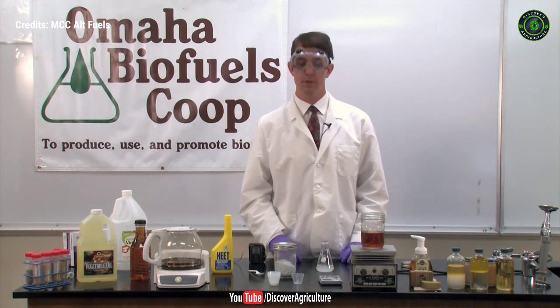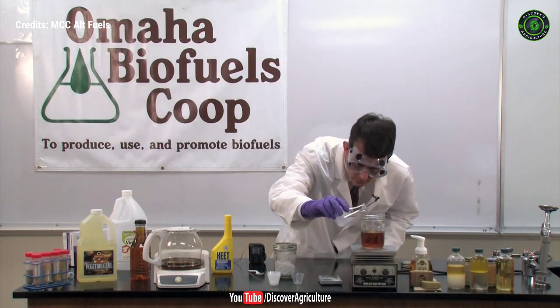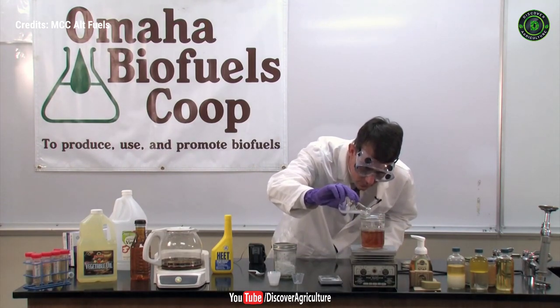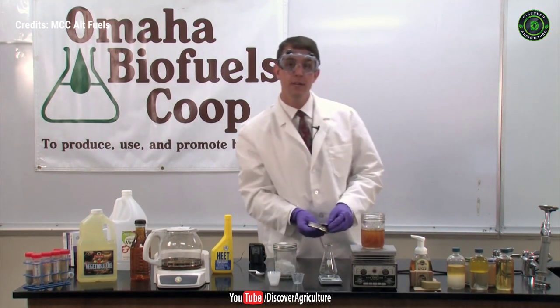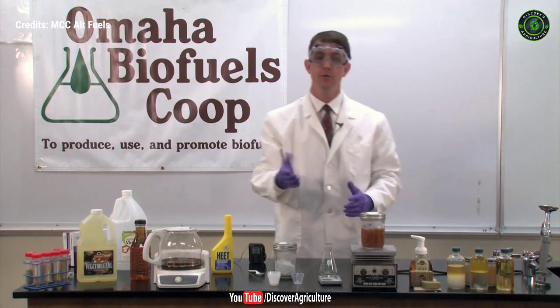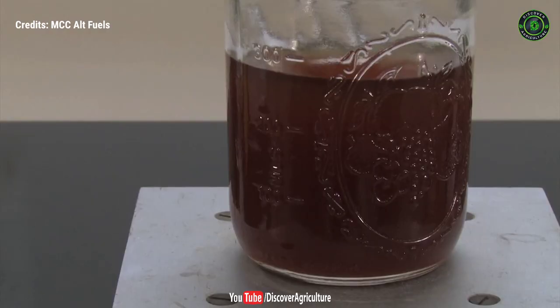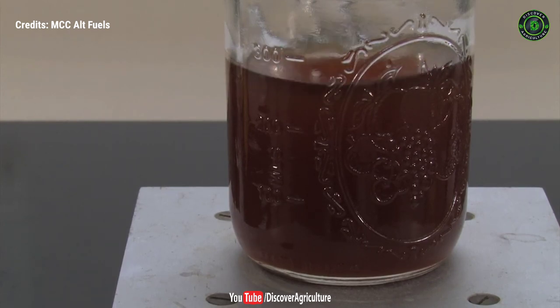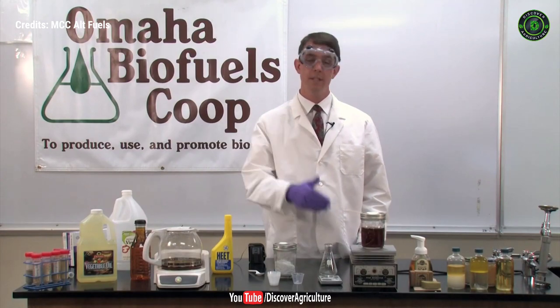Here's where the really good stuff happens. We'll mix the methoxide solution and the heated cooking oil and watch the reaction happen. Initially, we can see the amber-colored oil getting lighter as we mix in a colorless liquid. As the reaction takes place, the glycerol that has been cut away from the vegetable oil will start to appear. Glycerol from used cooking oil is significantly dark — darker than the vegetable oil — and it'll make the entire mixture start to appear dark. Now that we've given enough heat, mixing, and time for the reaction to take place, we'll stop the mixing.